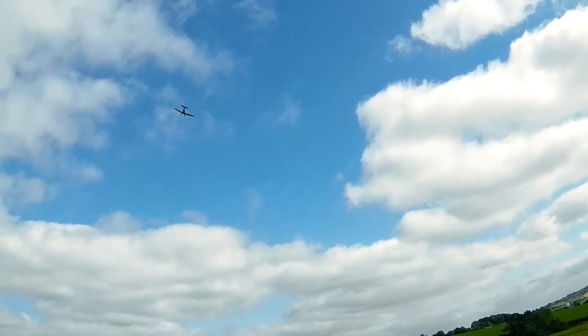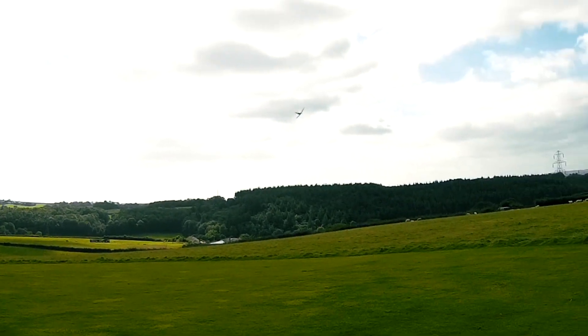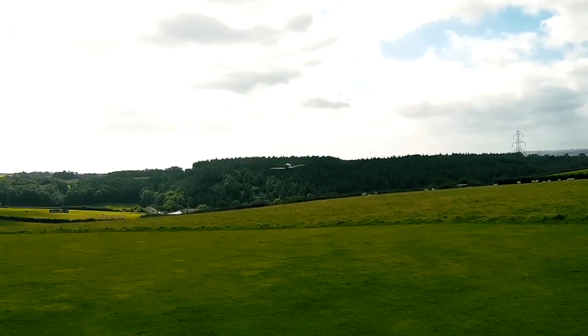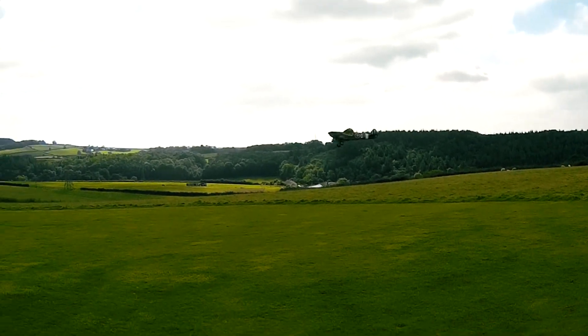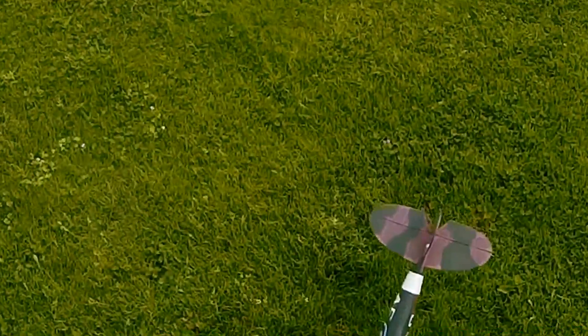The transmitter says land, so we're landing. Brilliant, that was fun guys, fun fun fun. That was fun guys.